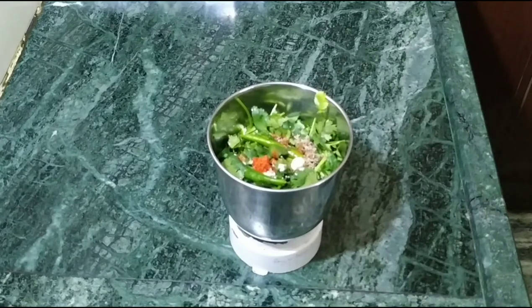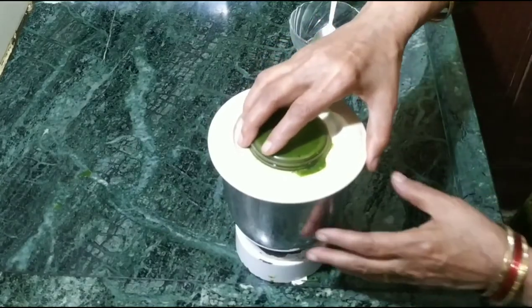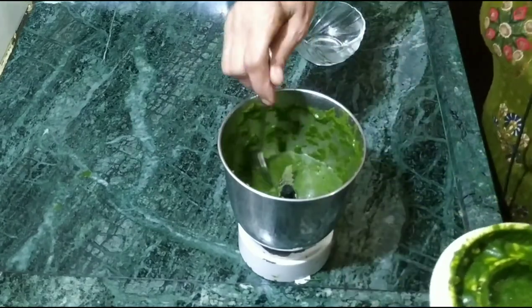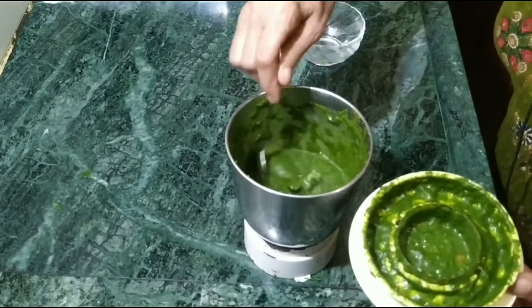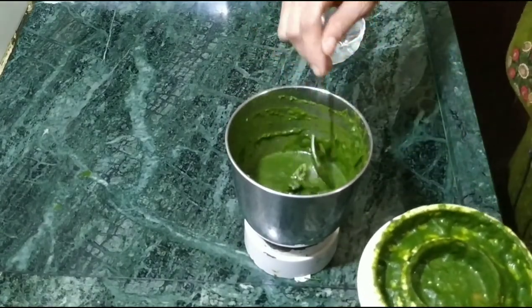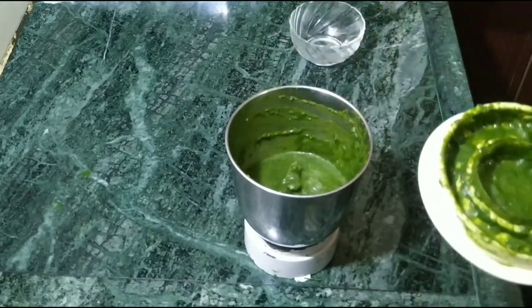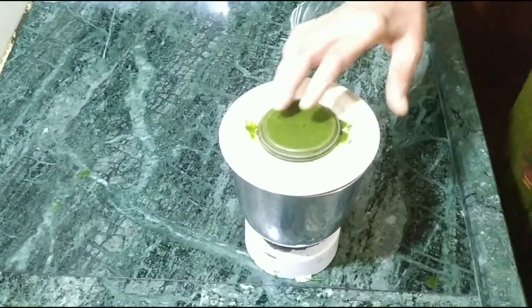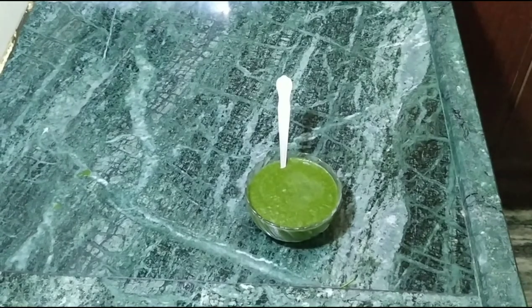If you want less, you can reduce it. Our chutney is cooked — look how nicely it has come together. This is easy and quick to make, and it will be very tasty. You can eat it with potatoes. Now put it in a katori and you can keep it stored.